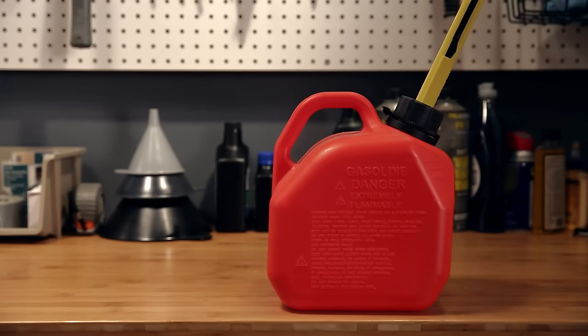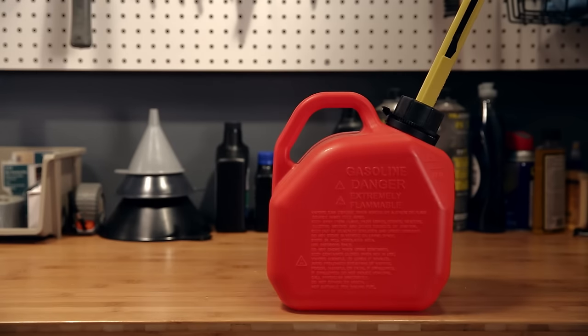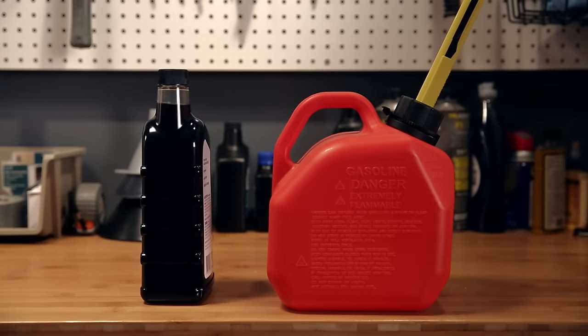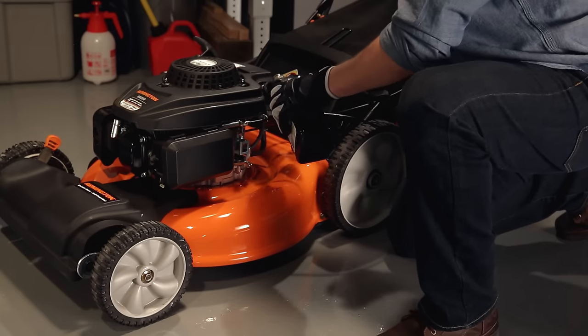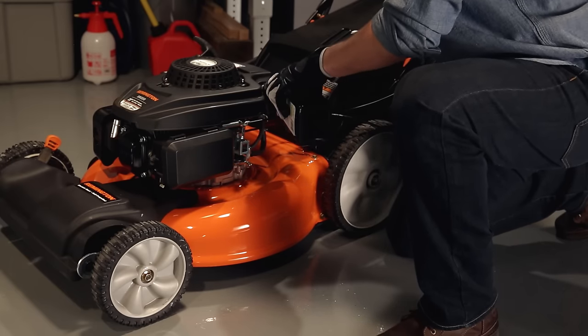It's not good to leave fuel in your mower for more than three months between uses, but if you don't want to drain it, add fuel stabilizer. You can even add stabilizer to your gas can if you want to use what's left next mowing season.